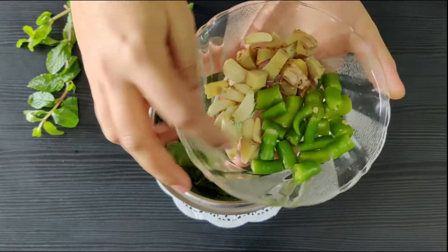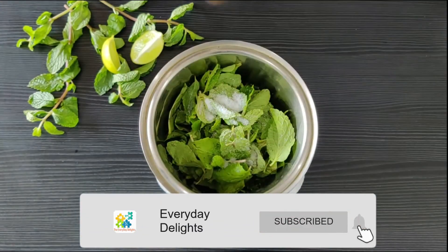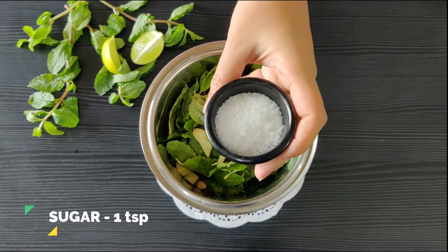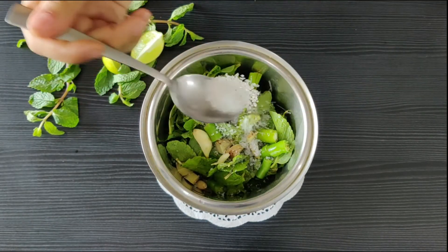Along with some garlic — for those who don't eat garlic, you can totally skip it. And I've taken green chillies; these you can add according to your taste. Let's add a spoonful of sugar — we need the sweetness to cut the heat from the chillies.